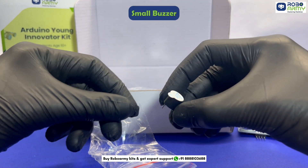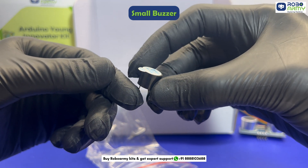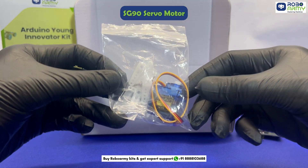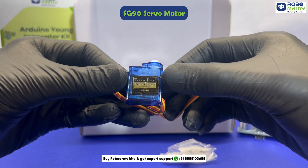One small buzzer that produces sound alerts in response to a signal from the Arduino, perfect for alarm and notification systems. One SG90 servo motor, a small and precise motor widely used for robotics, automation, and motion control.